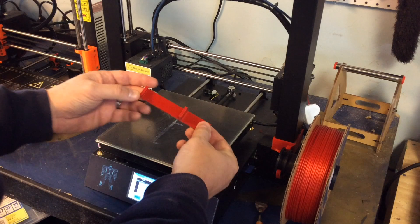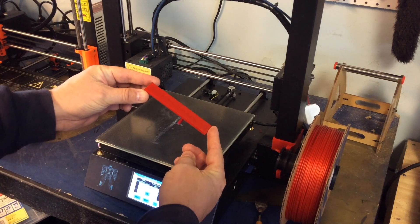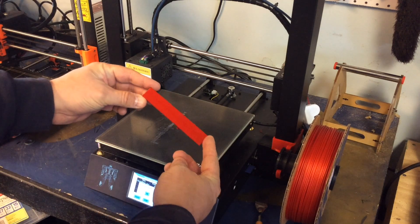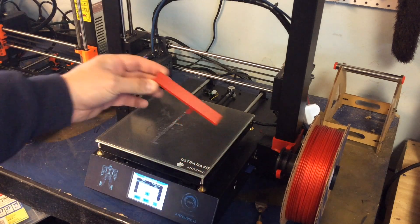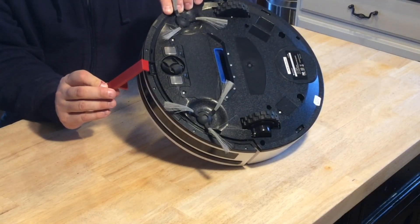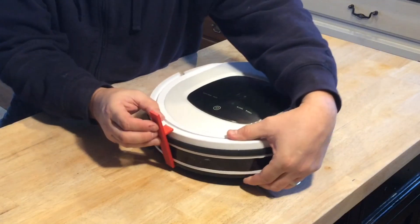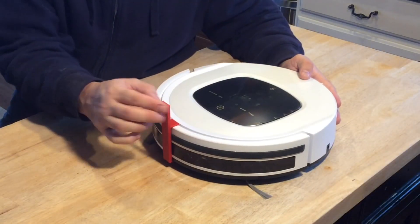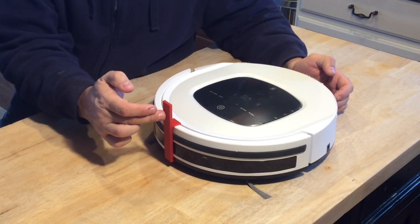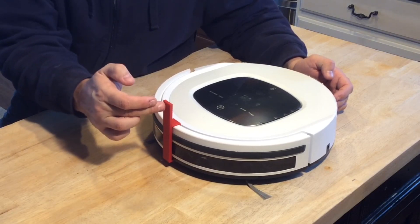Here it is on the Anycubic. It popped off fairly easily and this Candy Apple Red just glistens — the camera cannot capture how good this looks. So now it was time to snap it on to the robot. Remember that gap on the bottom where that switch was — it fits in there and then snaps over the front onto that lip. It looks like it's got plenty of travel and I can hear the switch clicking.